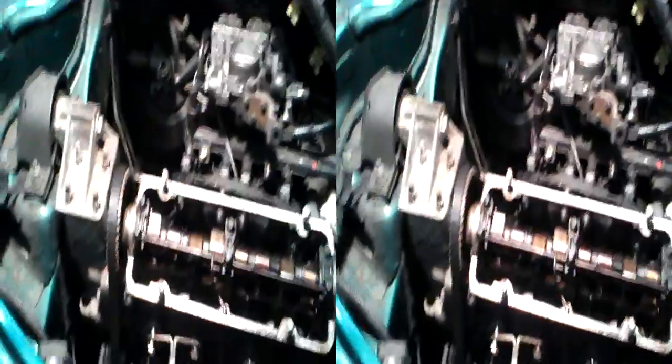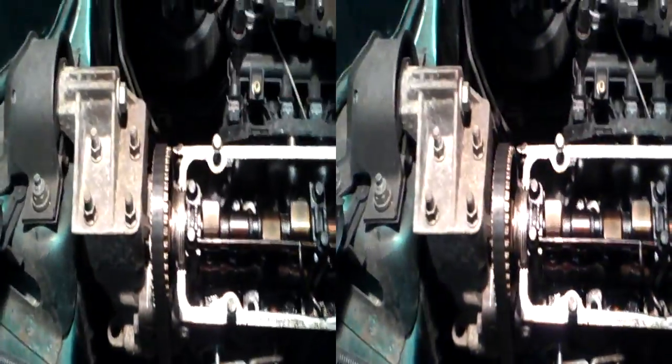So I've had to put a jack underneath — you can see it — to support the block, because now there's nothing actually supporting the block on this side. It's attached to the head. Which idiot designed this? So now I have to take that engine mounting off just to get the head out.